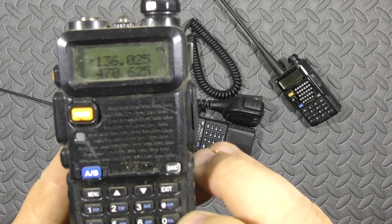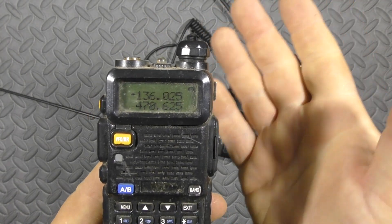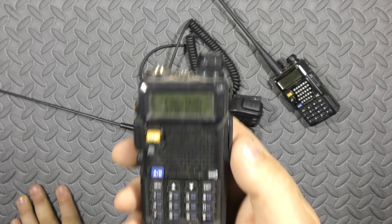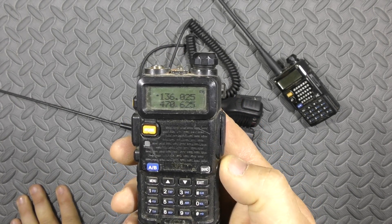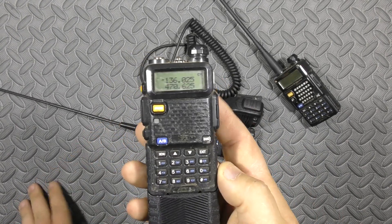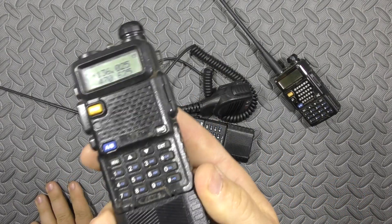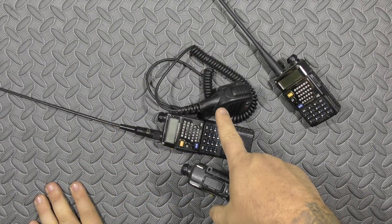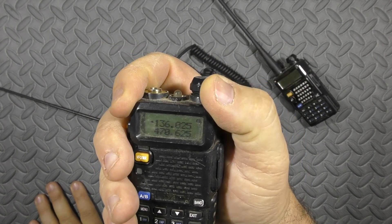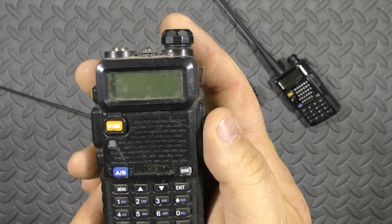That initial power-on beep is the only beep you can't get rid of. Now, if you have headphones or some sort of electronic ears hooked to this, you will only be able to hear it through that. If you have a clear tube-type earbud, again you'll only hear it through that. If you have an open speaker or nothing, you'll hear it through the speaker. So what I do when I turn it on is turn it on and then turn the volume up — that way I never lose that noise discipline.